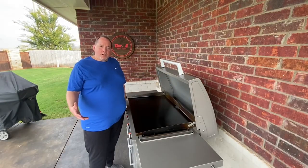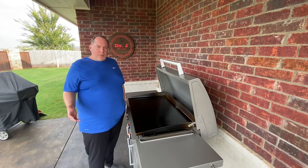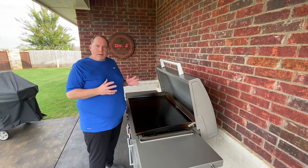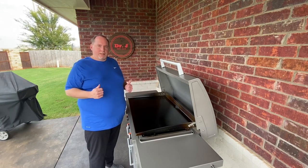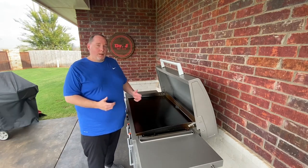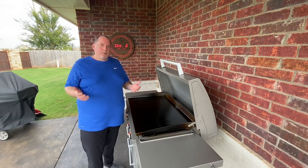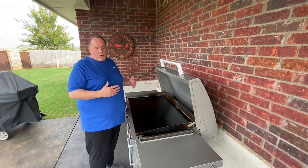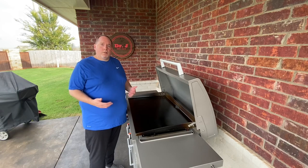Hello everyone, Dr. J here. Welcome to my channel. Today I want to take just a few minutes, since I've had my Blackstone Pro Series 36-inch griddle for a little over a month, to step back and say, what do I like about this thing? What do I not like about this thing? And could I recommend to anybody else that they own a Blackstone griddle? I want to go over all of the features and functions of this unit and how it's performed for me over the last month.